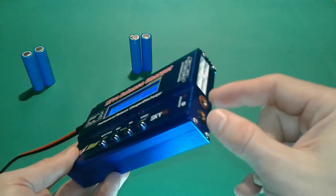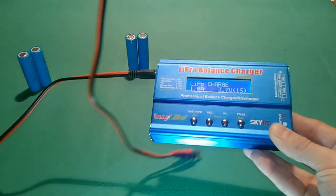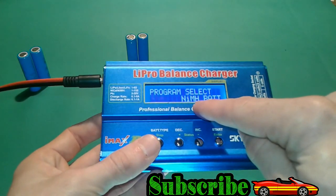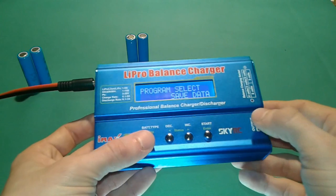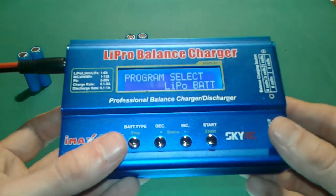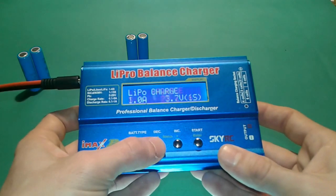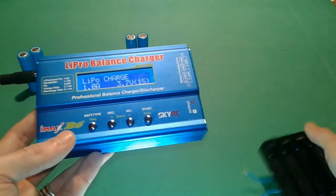You're also going to need some cables with connectors like these, which are provided in most cases. Once plugged in, you'll see a menu — Program Select — with options for NiMH, NiCd, LiPo, lead acid, and more. We're going to the LiPo battery section and hit Start. Now we have a few options: LiPo Charge, Discharge, Storage, Fast Charging, and Balance. We're going to use the Charge option.